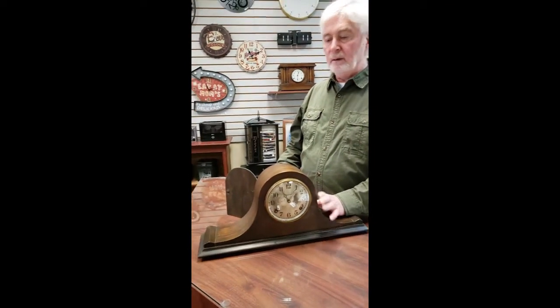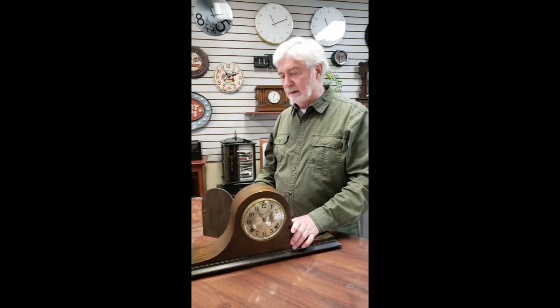This type of clock has what we call a count wheel strike mechanism. Most American-made clocks do. What that basically means is that the strike always follows sequentially — after six, it's always going to be seven. It doesn't matter where the hands are pointing to. But we'll get into that in a minute.